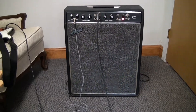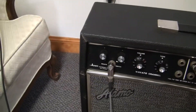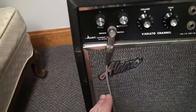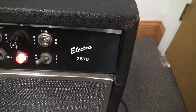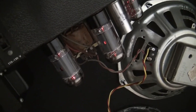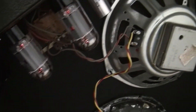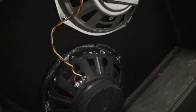I picked up this amp and it is an Alamo — you can see right there — an Alamo Electra 2570. It's a pretty neat amp. It's a solid state preamp and tube power amp is my understanding, and sometime in the mid-70s they switched over to this.